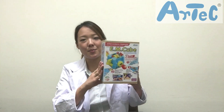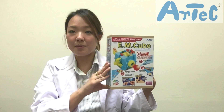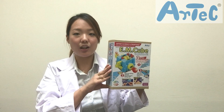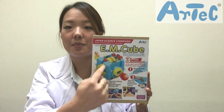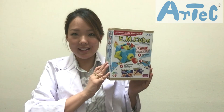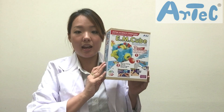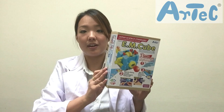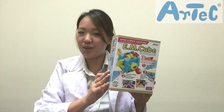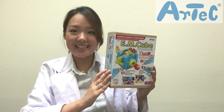Konnichiwa everyone! This is Nadoka from Artec, the mommy scientist, and today I would like to show you one of our new products called the EM Cube. EM stands for electromagnet, and cube because the product itself comes in a cube shape. This product would help you easily understand the principle of electricity, so by the time you've finished doing all nine fun experiments in the kit, I'm sure you'll become an expert on electricity. So let's see what's in the box!